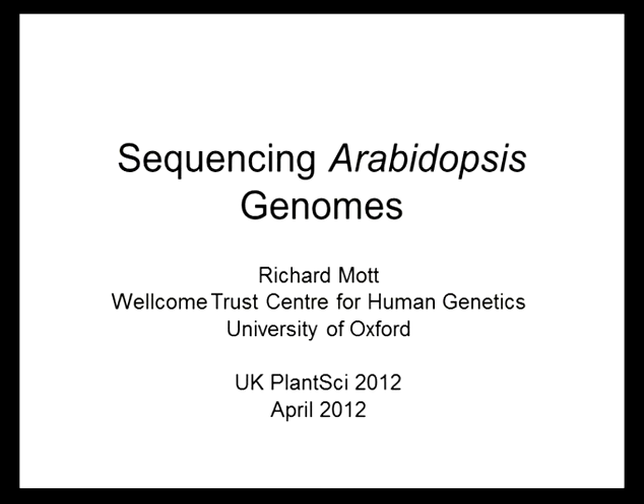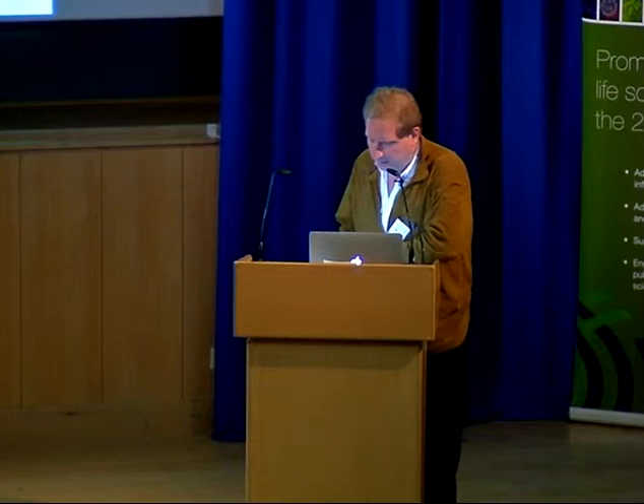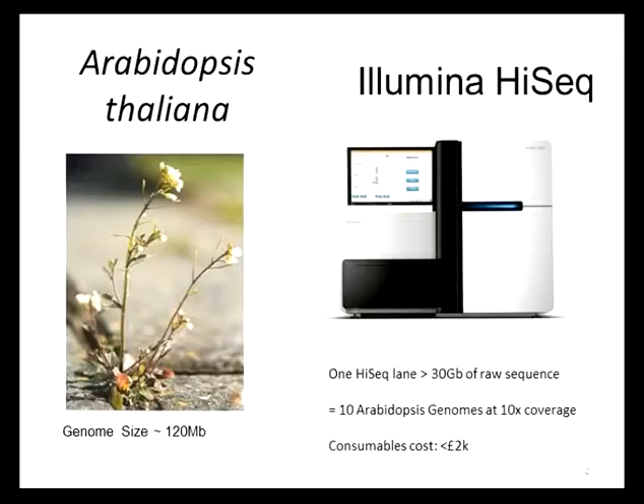I should confess that I'm not a botanist or a plant scientist. I work mostly on mice. But for complicated reasons which there's not time to go into, I ended up sequencing quite a lot of plant genomes recently. So I want to talk to you about what we discovered as a consequence.